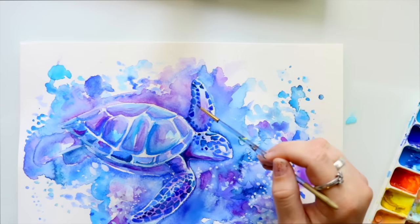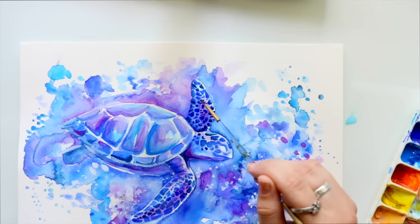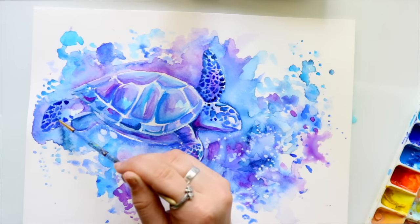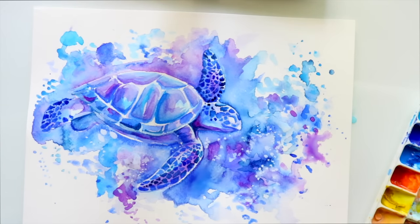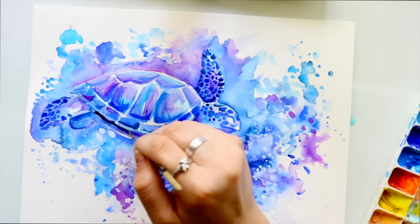It's a matter of jumping around. If I'm waiting on the turtle to dry but the background on one side is dry, I'll go put stars there. It's all about experience — once you work with watercolor a lot, you know what you can do with it, because watercolor has a mind of its own and it's your job to figure out how to manipulate it.